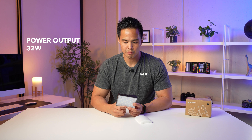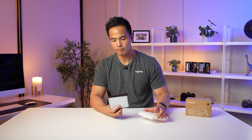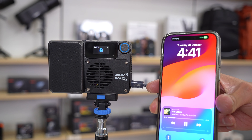Going through the light metrics for the Ace 25C: you have a TLCI rating of 95 and a CRI rating of 95+. Output is about 32 watts, equivalent to about 1,500 lux at 4,300 Kelvin color temperature at 1 meter — bare bulb without the diffuser dome. The light also has USB Type-C reverse charge, so you can use it as a portable battery bank to charge your phone in a pinch.